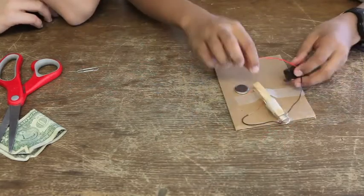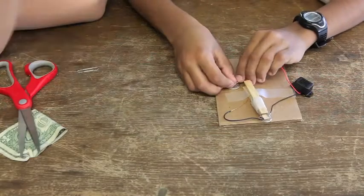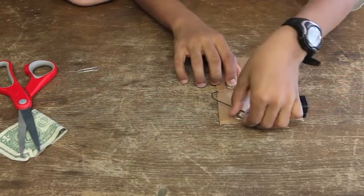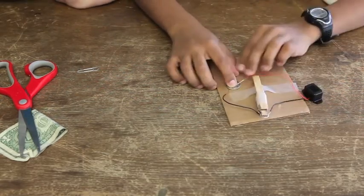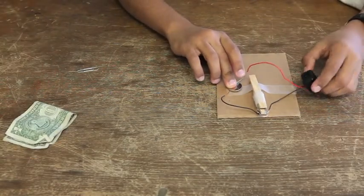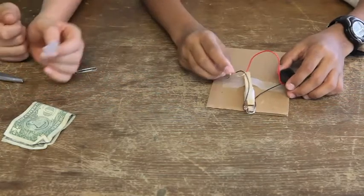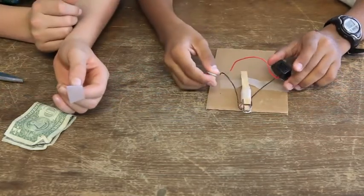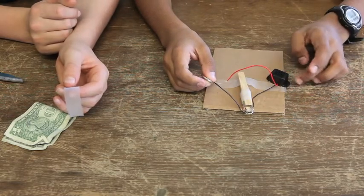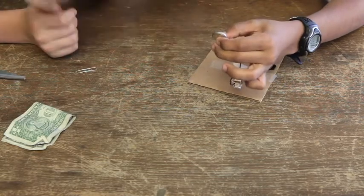The extra wire is attached to the other paper clip. That red wire you want it to attach to the coin battery — you do that again. And the extra wire, you put it on the other side. If you hear the buzzer buzzing, then you tape the battery with the wires.